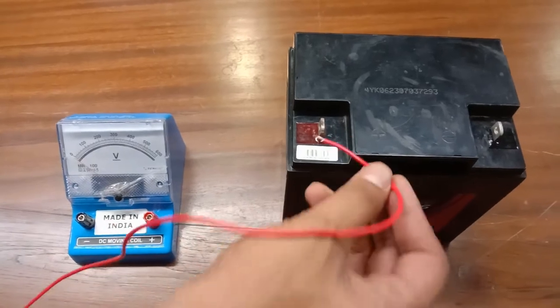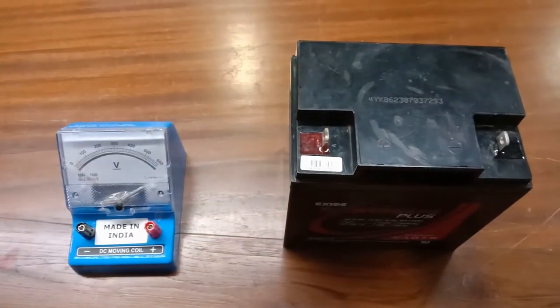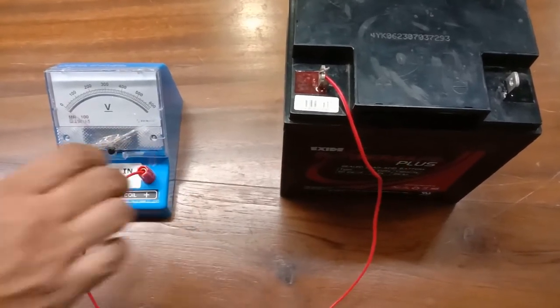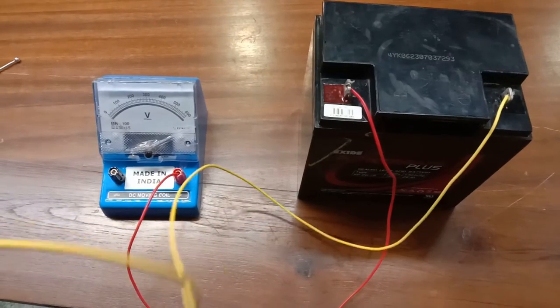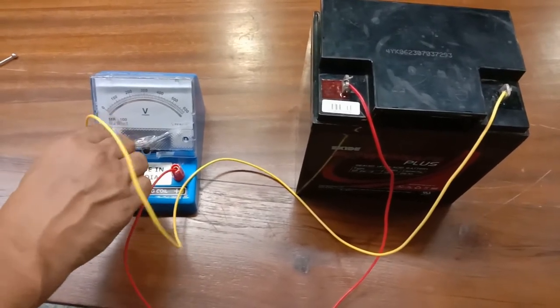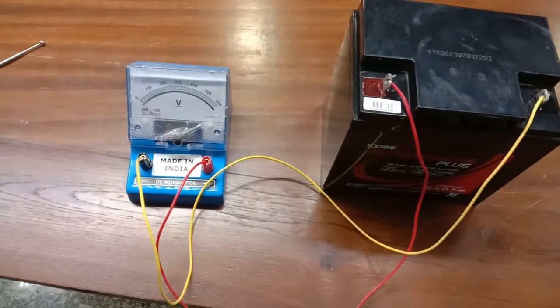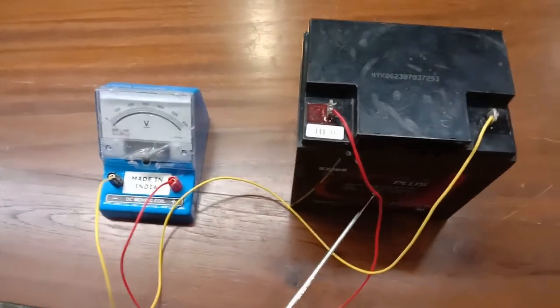To measure the voltage of this battery circuit, I will connect the positive terminal of the battery to the positive terminal of the voltmeter, and similarly the negative terminal of the battery to the negative terminal of the voltmeter. The battery here is 12 volts.